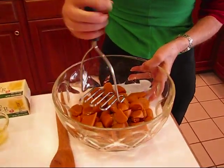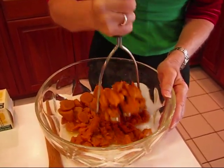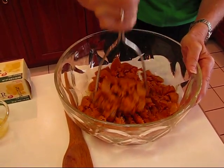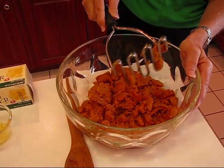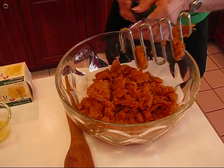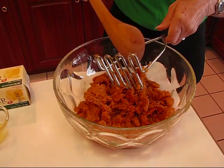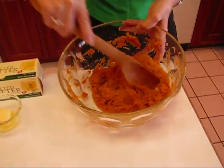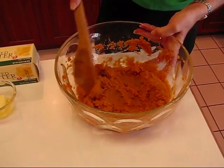We'll start by mashing the sweet potatoes in a bowl. Usually mashing is enough, but for a sweet potato soufflé that's going to be light and fluffy, I'm actually going to use my mixer and mix until it's very fine. Here's what your sweet potatoes will look like after they're beaten with an electric mixer — nice and smooth, maybe a few lumps here and there, but that's fine.